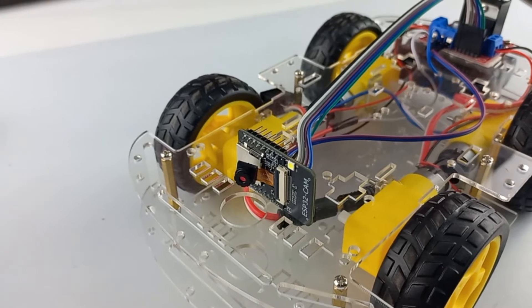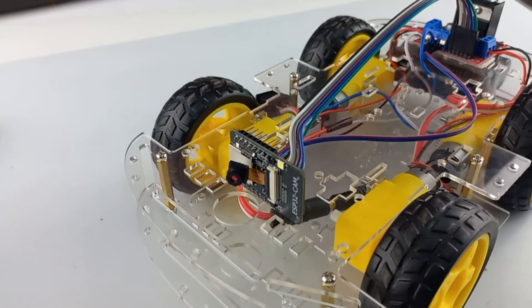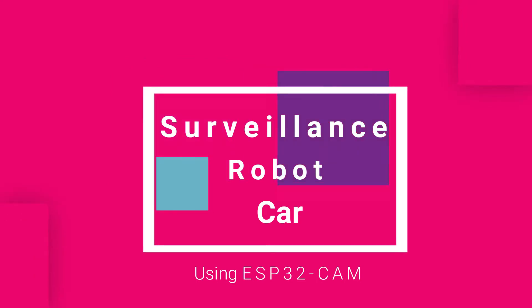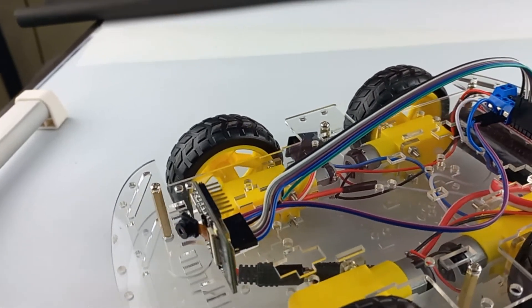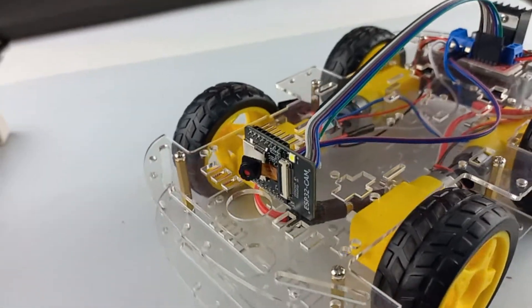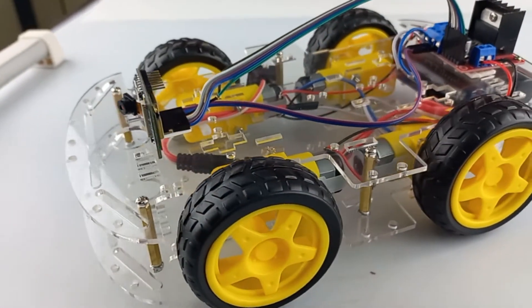Hey guys, welcome to Quartz Components. In this tutorial we are going to make a surveillance Robocar using ESP32 CAM module. We can see the video stream over the web, so let's get started and build this project.